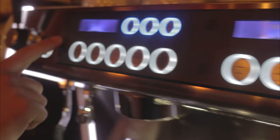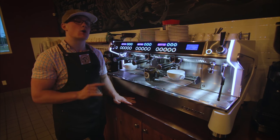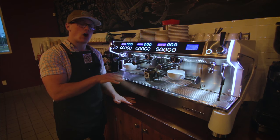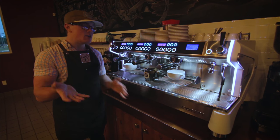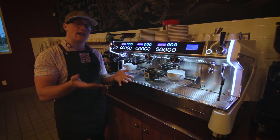All in all guys, very sleek machine, LEDs everywhere, very nice to look at, almost like it's something from outer space. One of the highest tech espresso machines on the market right now. And I'm very pleased to get my hands on this and show you guys what it's all about. I appreciate you guys watching the unboxing video and this video. I hope you guys learned something — maybe you can get a visual of what this machine is all about in terms of its size.